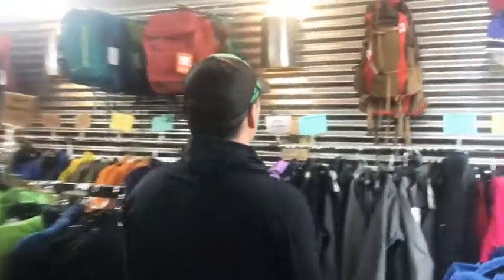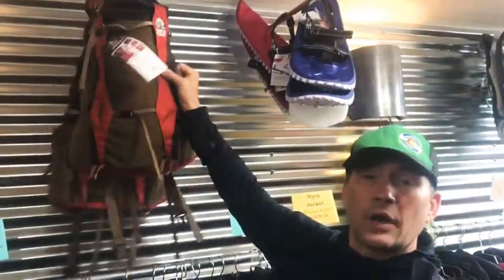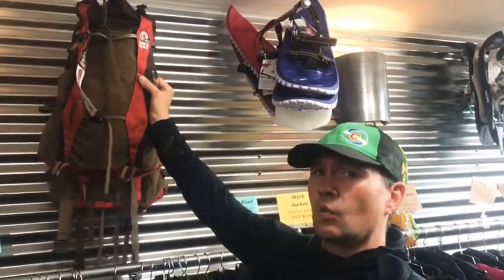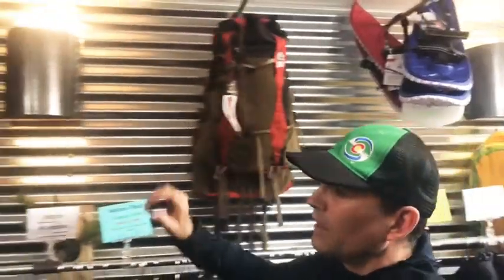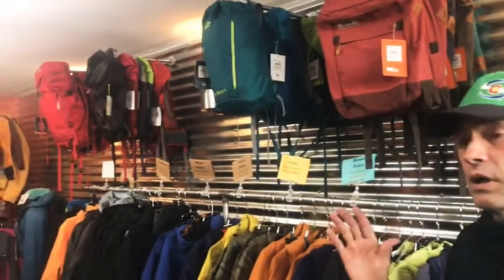For people going on longer trips, we have the Virga from Granite Gear. We have the 26, which is a great kind of weekend pack, and then the Virga 2, which is great for a whole week. The pack weighs under 20 ounces but carries phenomenally. Especially for long weekends, these are lighter than almost anything you can get commercially, carry more gear, and are under 150 bucks — some even at a hundred bucks.